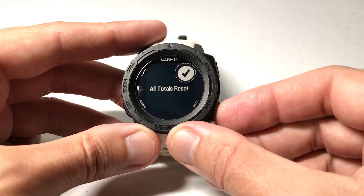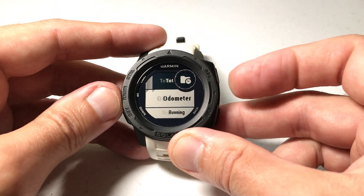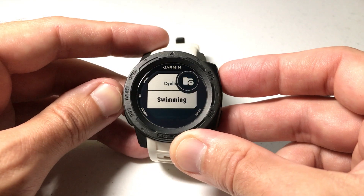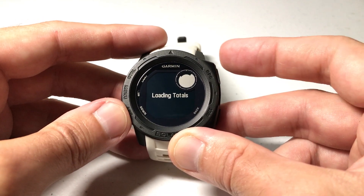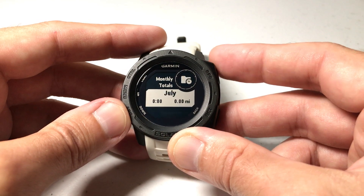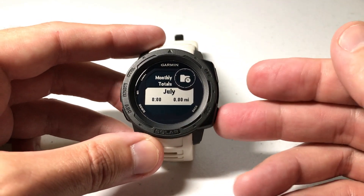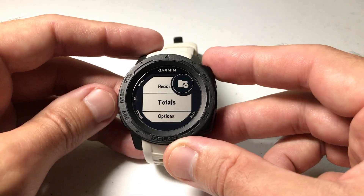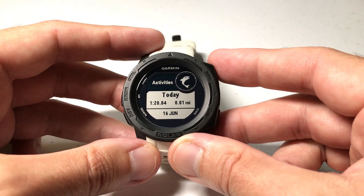All my totals have been reset. Now if we go back and look at my totals, the same categories are still there that it tracks, but if I go into running, I shouldn't have anything saved. Notice how it has nothing and has no previous months because my totals have been reset. However, if I go back to my activities, all of my activities are still there.